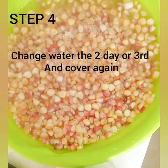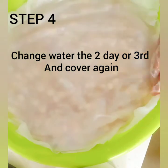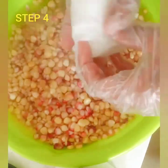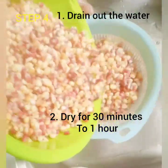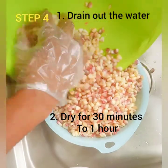You have to make sure that when you cover it, water can travel through the paper or cloth, so make sure it doesn't spread everywhere. I soaked mine for two days, and on the final day I put it in a colander and drain the water out.